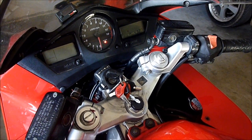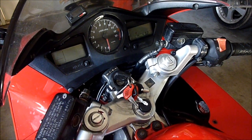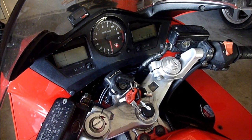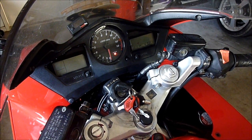Greetings, it's Cal again with another video on VFR stuff. This one is about how to pull fuel injection error codes, or FI codes, or MIL codes — malfunction indicator lamp codes — from a sixth generation VFR.